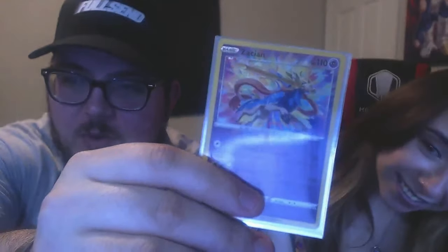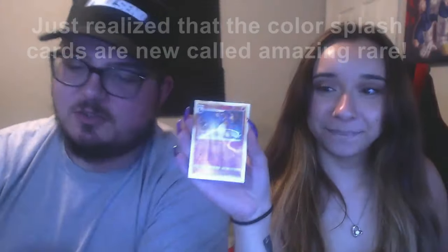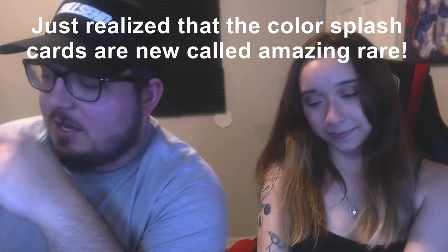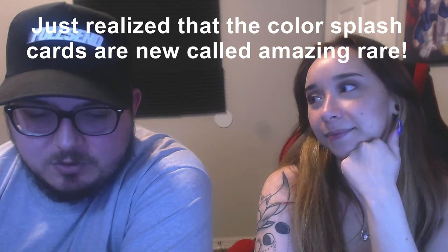Alright guys, so those are the first half of the booster box. We got some pretty good pulls. I really really like the VMAX that we got — this bad boy, the Appletun VMAX. And I think my favorite, to be honest, is this one — hands down — just the way that they did the holo, with it exploding outside of the frame. Especially because it goes with the legendary. I think that's a pretty cool thing that they did.